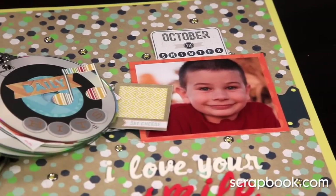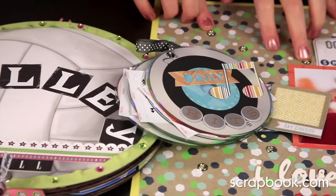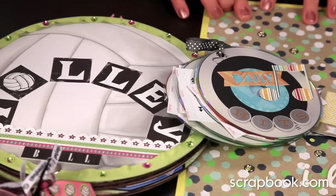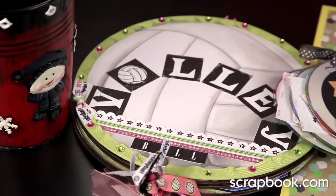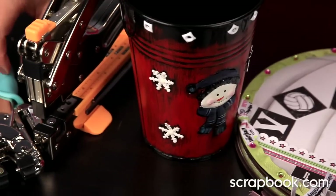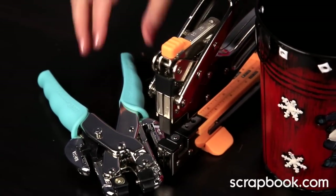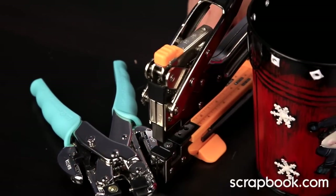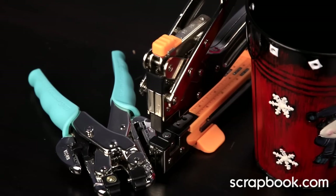I hope this lesson has shown you how valuable these tools from We Are Memory Keepers are — both the Big Bite and the Crop-A-Dile. The Big Bite's reach lets you scrapbook and set eyelets into a 12x12 piece of paper. Both tools punch through mediums as tough as CDs, heavy-duty chipboard, or even thin tin. They're super worthwhile because they really do last a lifetime — I have the old pink-handled Crop-A-Dile and there's nothing wrong with it. I'll see you back in Lesson 5 when we'll use the largest tool in this class, the We Are Memory Keepers Cinch.